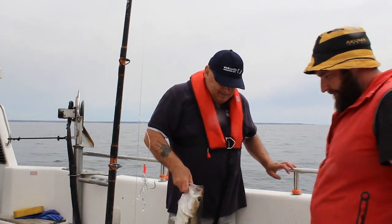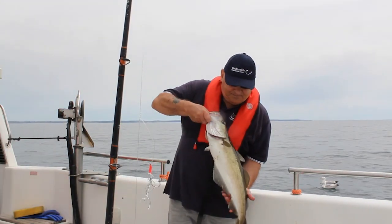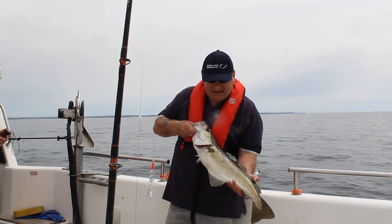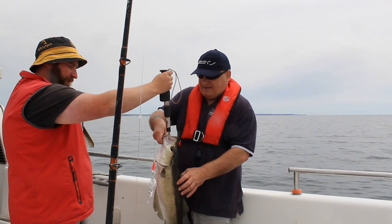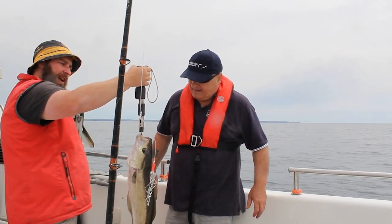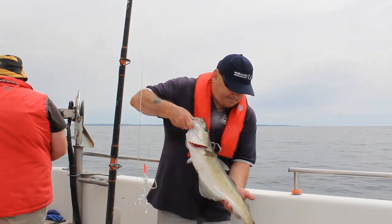He's a keeper — yes, he's an eater. Eight and a half pounds! Eight and a half pounds. Nice fish, lovely stuff. So we've caught fish on the first two combos.